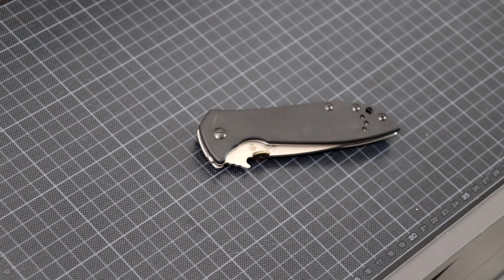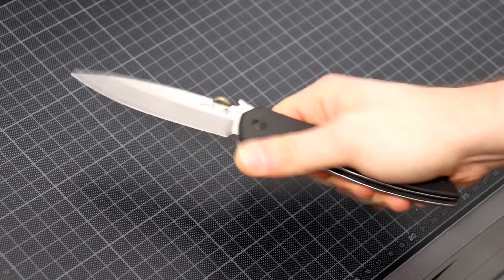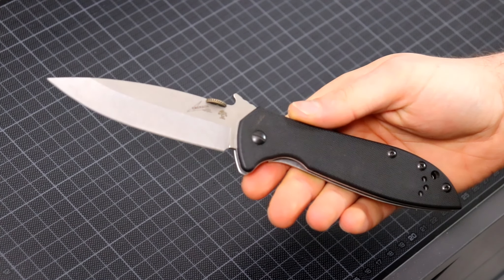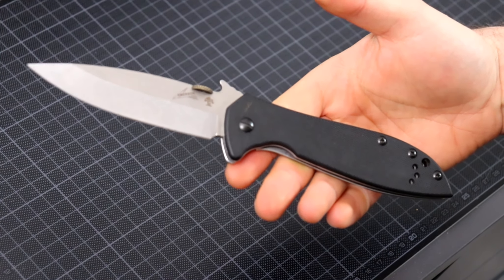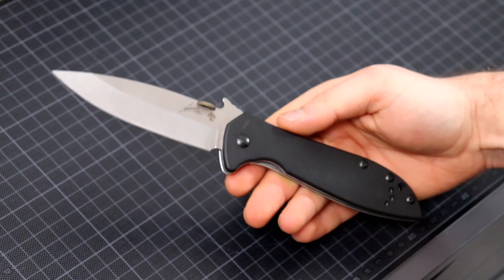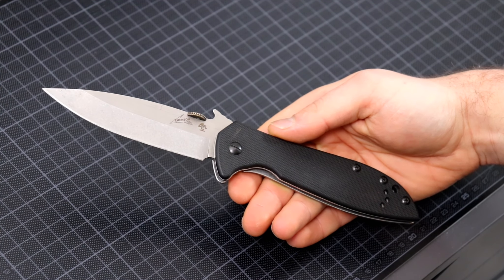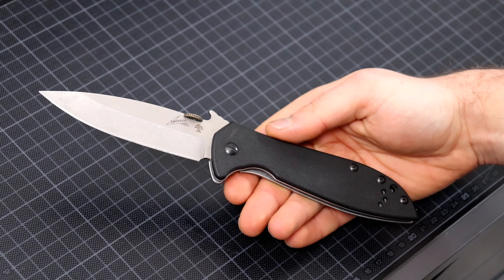What's up people. In today's video we are going to take a look at the Kershaw Emerson CQC 4KXL - that's a mouthful of a name. It's an Emerson design. I have always really liked Emerson designs. I think he's probably one of the best knife designers at this moment, maybe even in all of modern knife history. He's a pretty good designer I think.